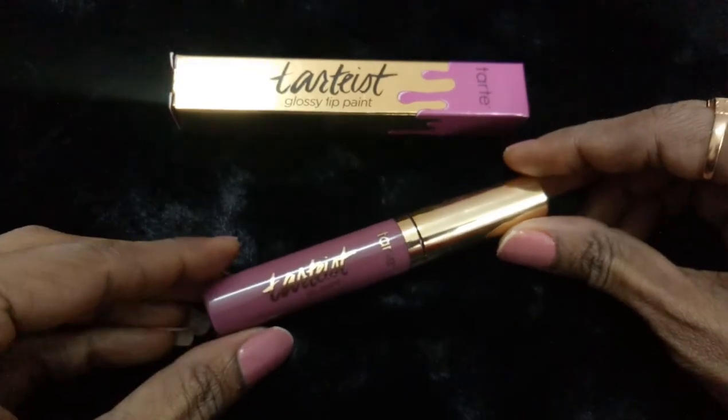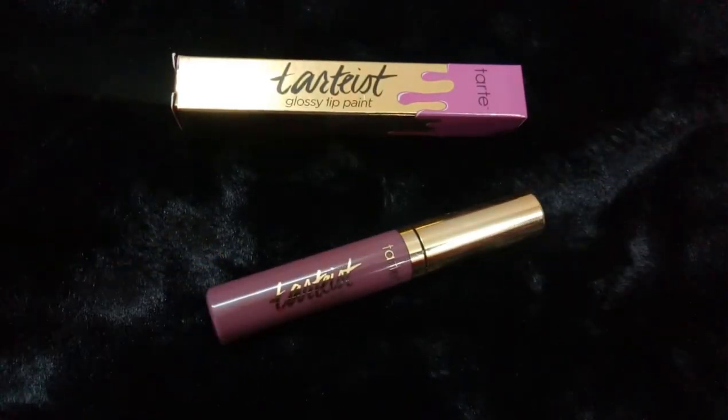This is 6 ml and it really lasts a long time. That's all about my review on this Tarte lip gloss lip paint in the shade 'Slay' — you can really slay it! Hope you liked my short and brief review. If you're interested in brief reviews on any product, let me know in the comments below. I'll be making short videos for that. See you in the next episode — lots of love!